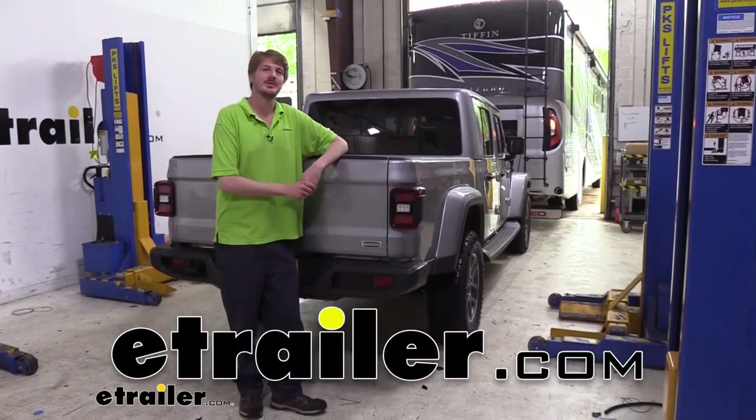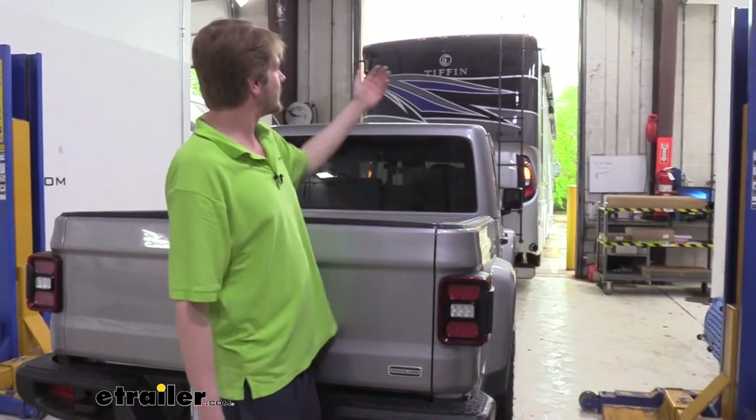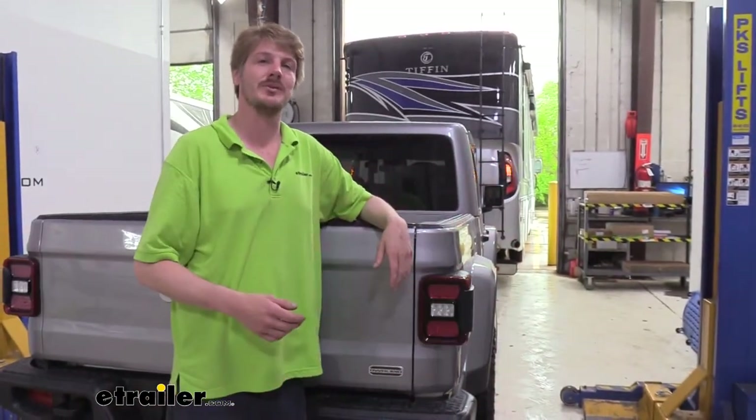Hi there Jeep owners. Today on your 2020 Jeep Gladiator, we're going to be taking a look at and showing you how to install Blue Ox's diode wiring. A diode wiring kit is going to take all the lighting signals from your motorhome and transfer them to the lights at the back of your vehicle. This way when you're flat towing, people behind you will know your intentions when going down the road.